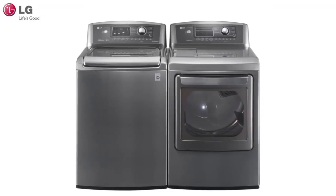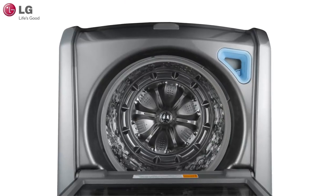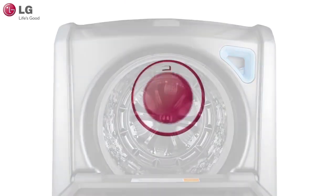Welcome to the LG customer support channel. Here we will show you how to properly use detergents and additives to maximize your LG washer's performance.